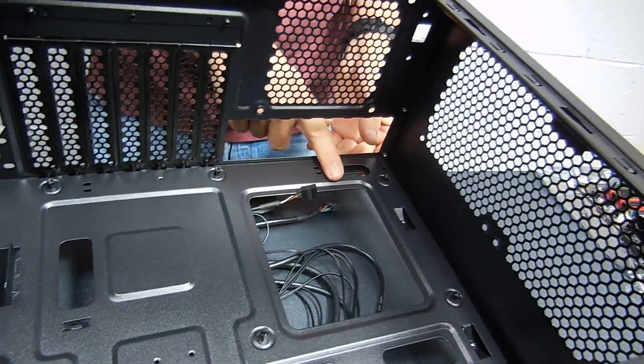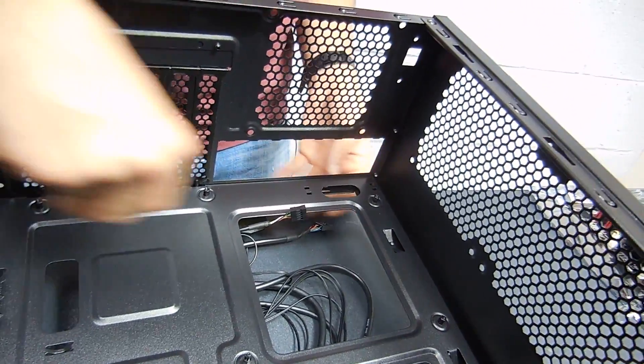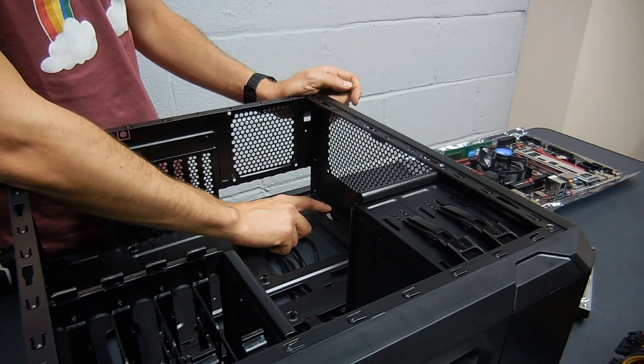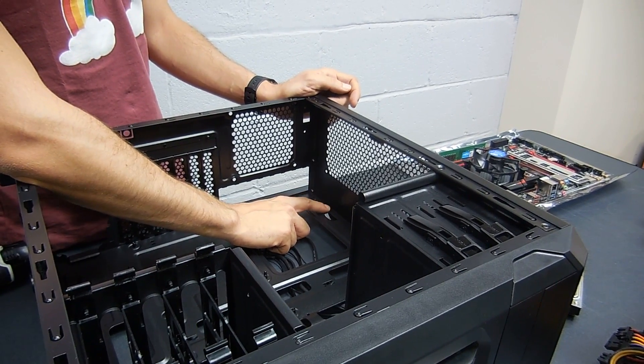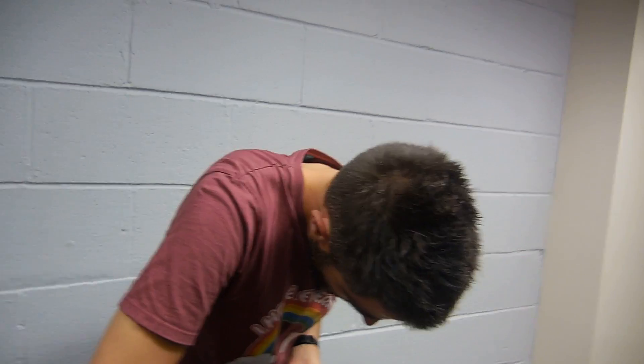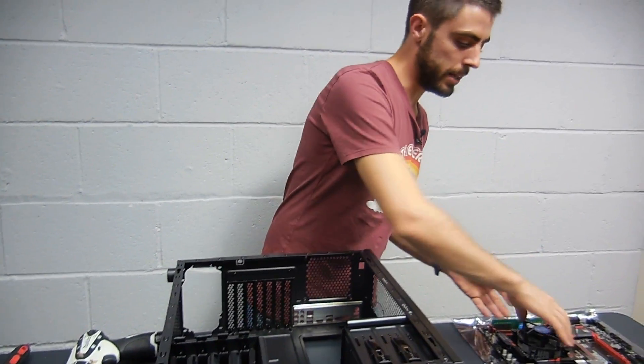Unfortunately in this case the motherboard is going to cover this hole, so we'll have to make the cable pass in front. If the hole were up here I would install the power supply first, bring the cable up and route it in the back so you won't see anything in the front — but in this case that can't be done, so I'll install the power supply later.